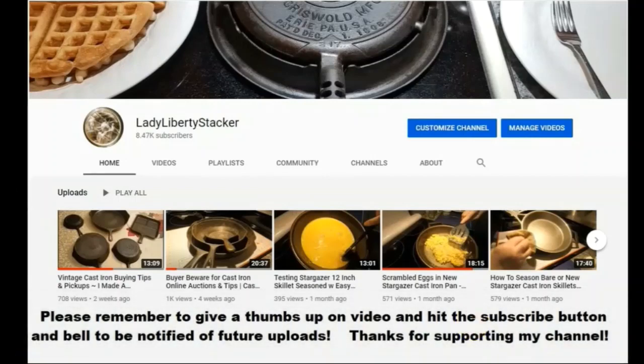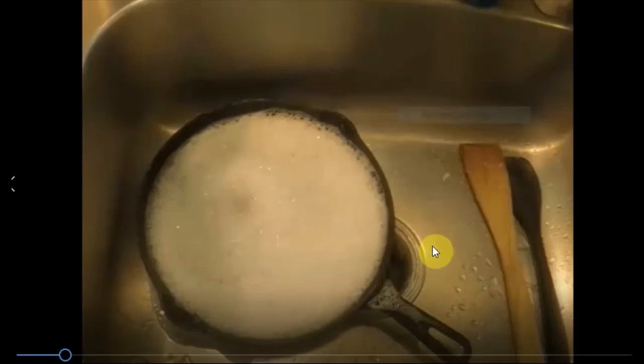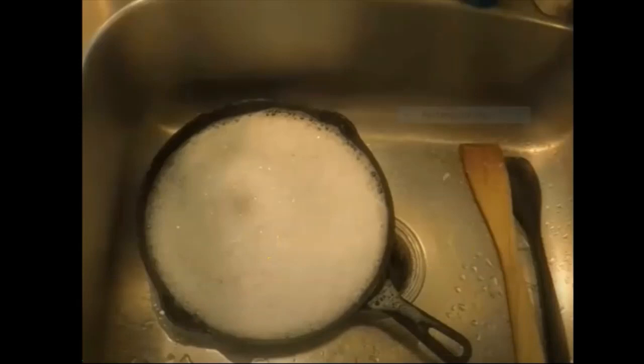Hey everybody, Lady Liberty Stacker here. It's Wednesday, November 3rd, 2021, and I'm back for another video on debunking cast iron myths. What you're looking at here is a skillet that I forgot about — it actually soaked overnight in the sink. This photo is from when I first soaked it with Dawn dish detergent and water.